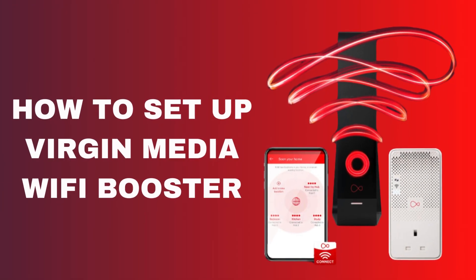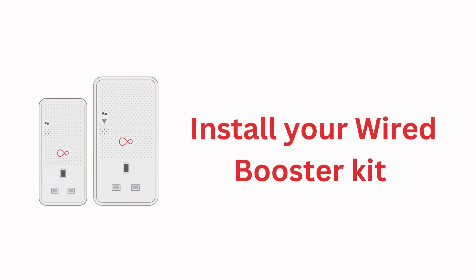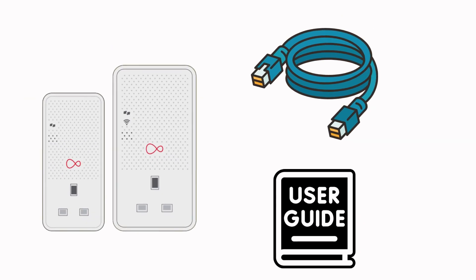How to set up Virgin Media Wi-Fi booster. To install your wired booster kit, first verify you have the Wi-Fi booster, ethernet cable, and setup guides.